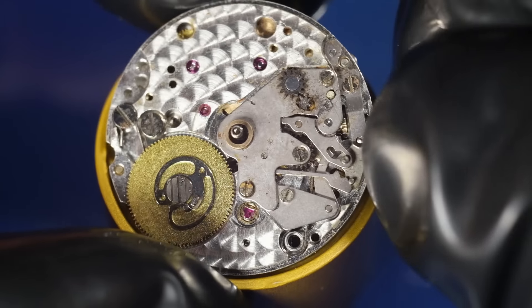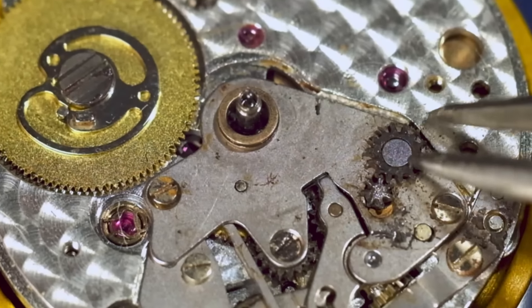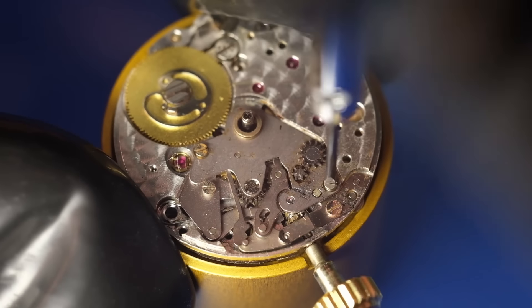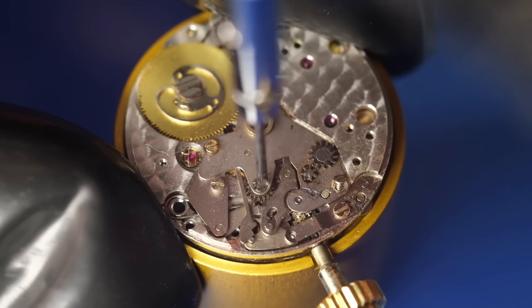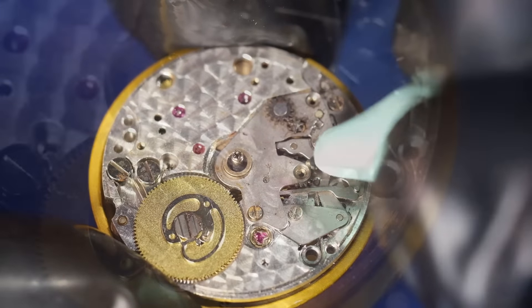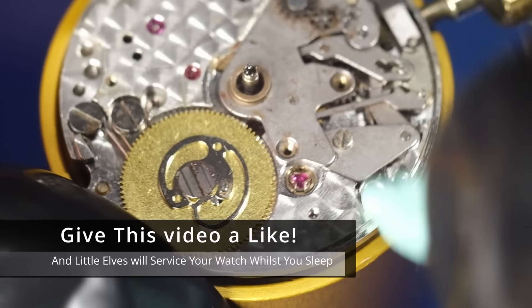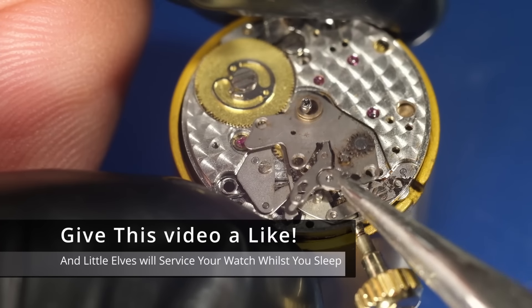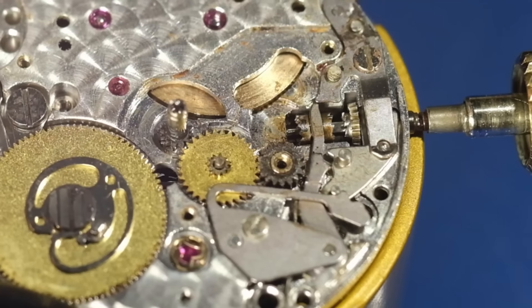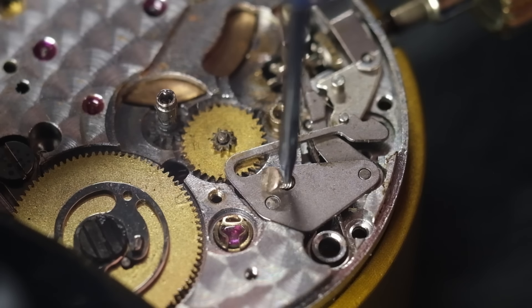Turning now to the keyless works. This component we're looking at now was really covered in rust — I removed all the rust, got it working, and it still works, but we're not really going to get away with this for much longer, so it's time to remove and replace it. The screws on this are really tiny, so when removing tiny screws I tend to use Rodico, which is also useful for removing bits of cotton that suddenly appear. Focusing in now on the intermediate wheel — this is also pretty heavily corroded, so that's going to go. The setting lever jumper spring is okay.